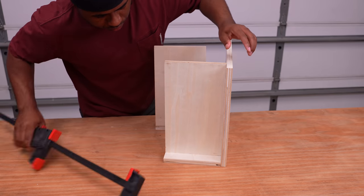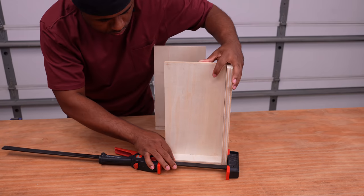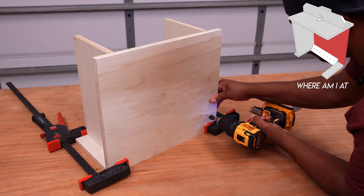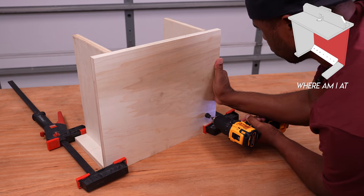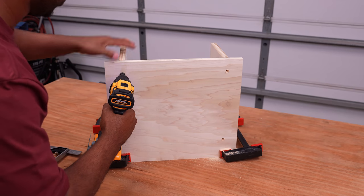Now that glue is applied to the two sides, I'll need to line them up to the back. I'll drive a couple screws in through the back and into the sides, and I'll do the same thing as I did for the base — countersink the heads of the screws.